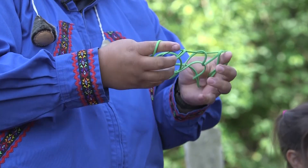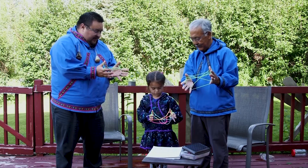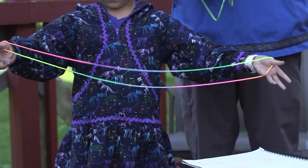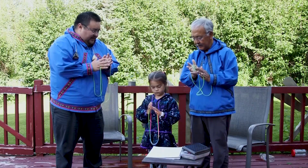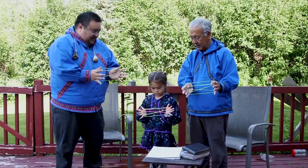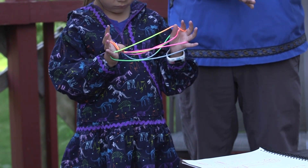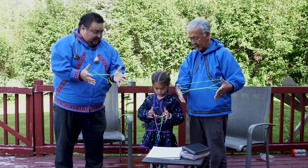Watch as we demonstrate making a string figure. Point your fingers. Thumbs go and grab that one. Grab your pointer fingers and pull it up.